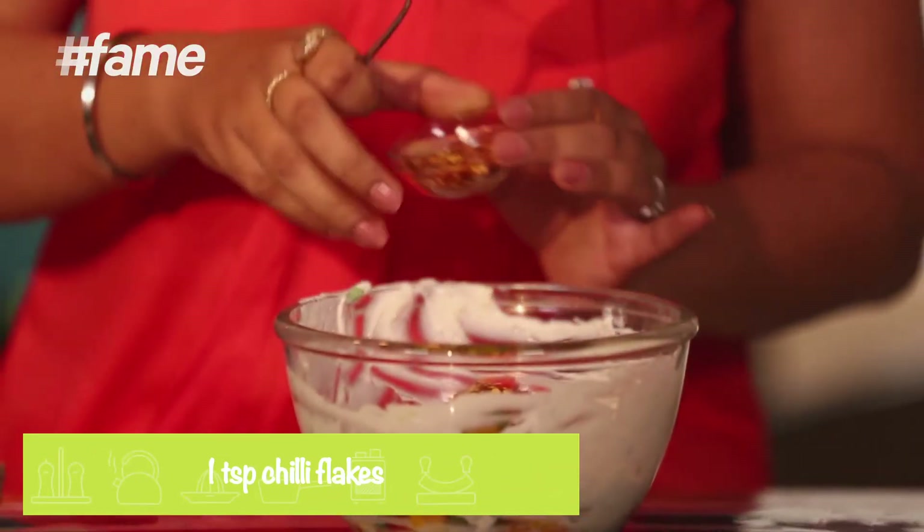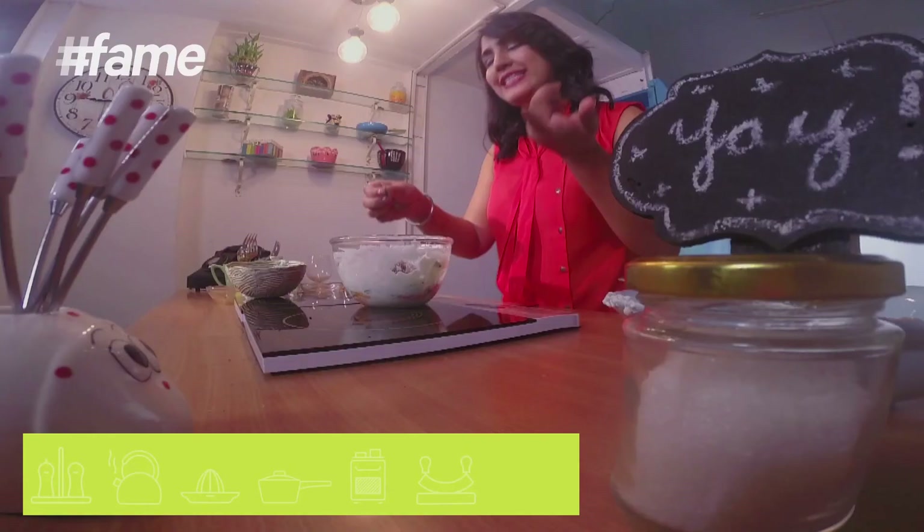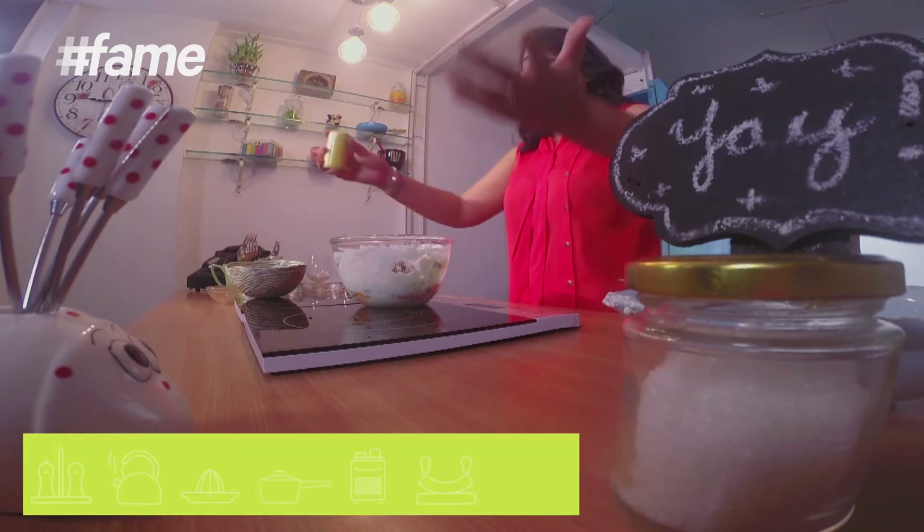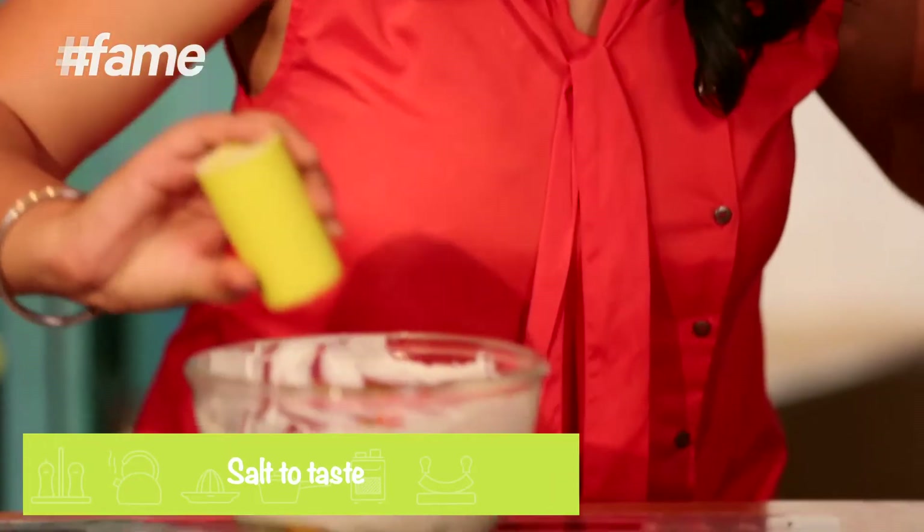Ab Lady Khakha ki dip mein agar mirchi nahi hogi, toh kya faida hai. And now little something which is dried mixed herbs that you get easily everywhere. And finally, thoda salt toh banta hai. This is also done — mix it well, serve it and everybody is happy, because it's a party.